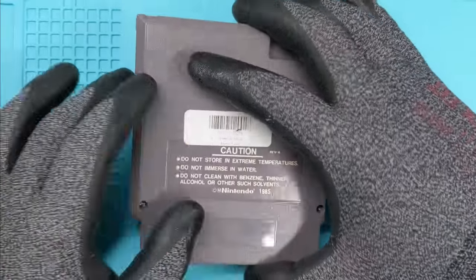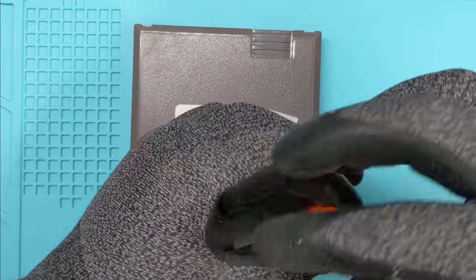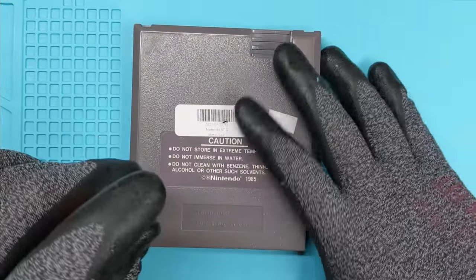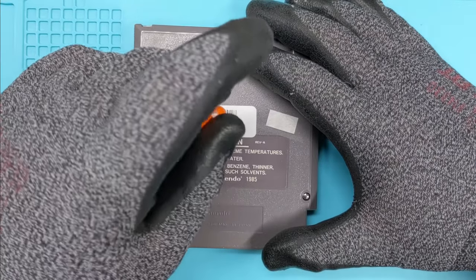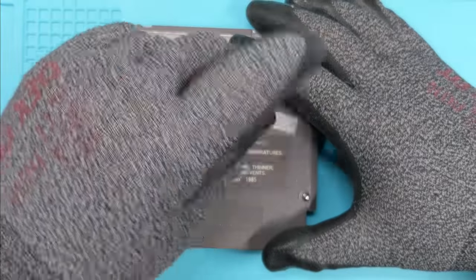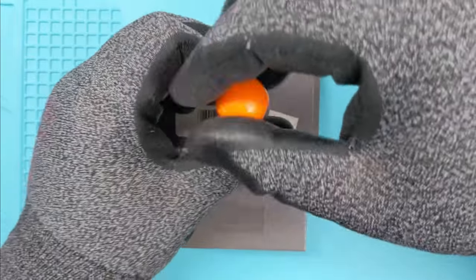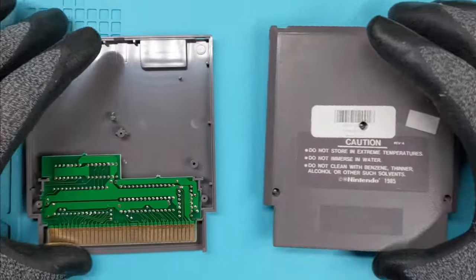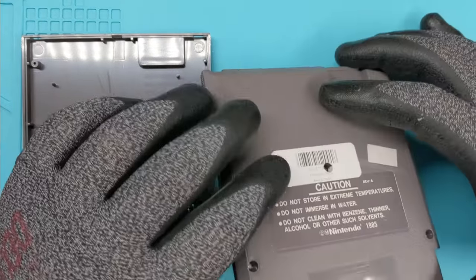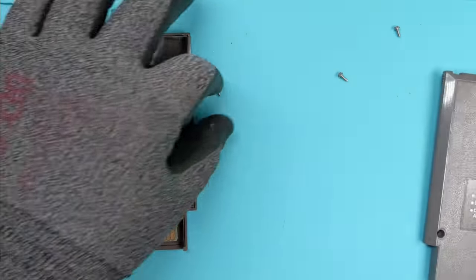So let's pop it open and see if there's any trouble on the inside that we need to be aware of. What I'm seeing a lot more of is people that are buying games and consoles for cheap and thinking, yeah, I can fix this up. I don't want to discourage people from doing that, but I also want to make sure that people don't, like I said, bite off more than they can chew where they get into a situation where they go, oh, I shouldn't have bought this, this is really complicated.